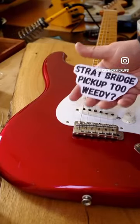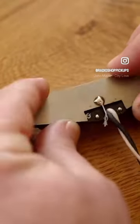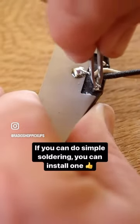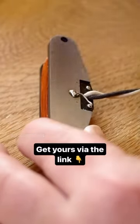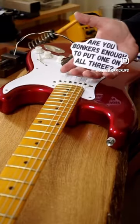Here's a little tip for if your Strat bridge pickup is a little bit thin and weedy sounding: you can add one of our Strat base plates to the bridge pickup position, or in any position actually. What it does is it intensifies the magnetic field, adding bass response and a bit of extra output. They're fairly easy to install — if you can do simple soldering you should be fine with this. You can see a lot more on our website, RaiderShopPickups.com.